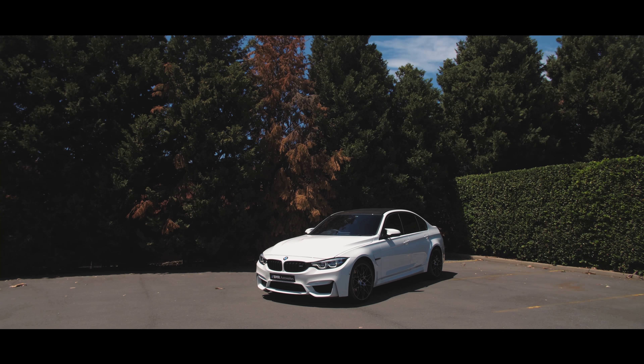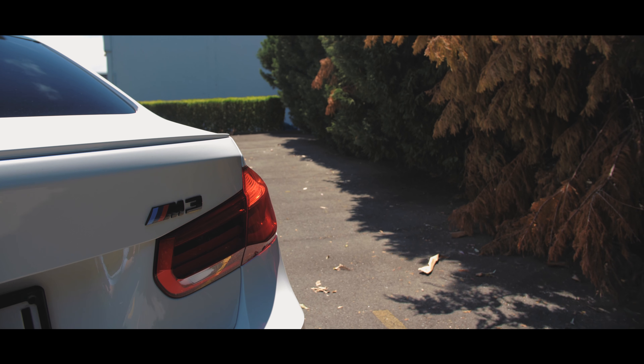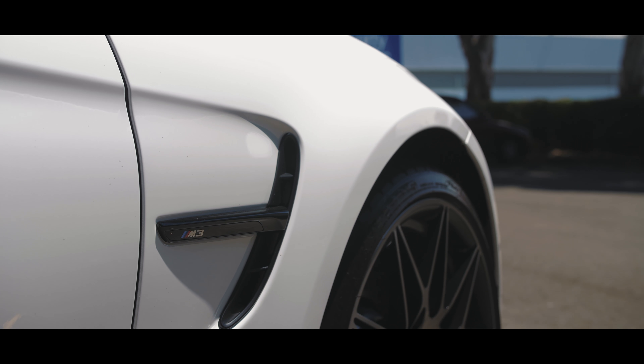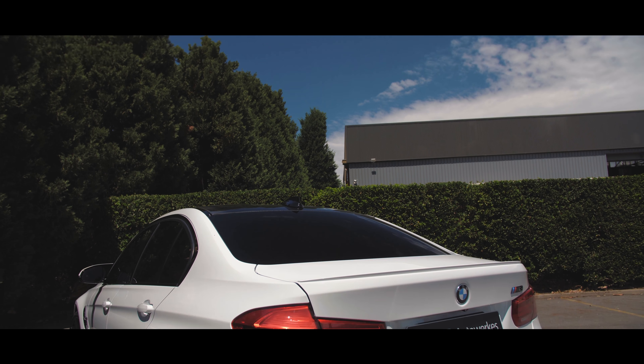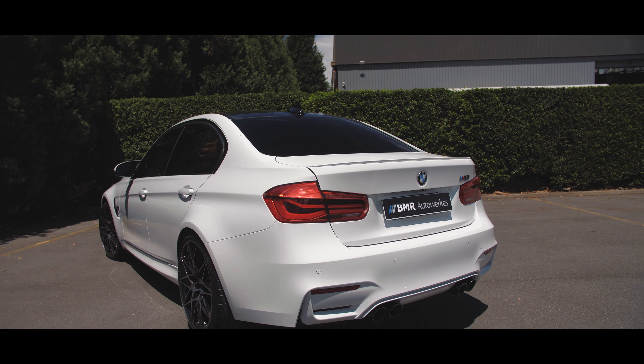Hey YouTube, Stuart from BMR Autoworks here. Just got my hands on a fresh BMW M3. If you haven't seen our last video, be sure to check that out, because that got a lot of positive feedback and I'm excited to bring you another project. This is an Alpine White M3, which might not seem as exciting as the BMW Individual Rigio Celesto paint of the previous one, but we've got some really cool mods to make sure this one stands out. We're just pulling up at the workshop now, so let's get started.